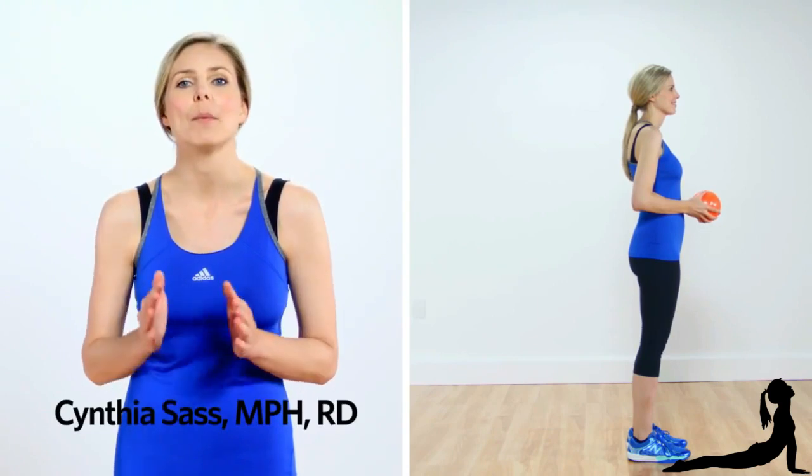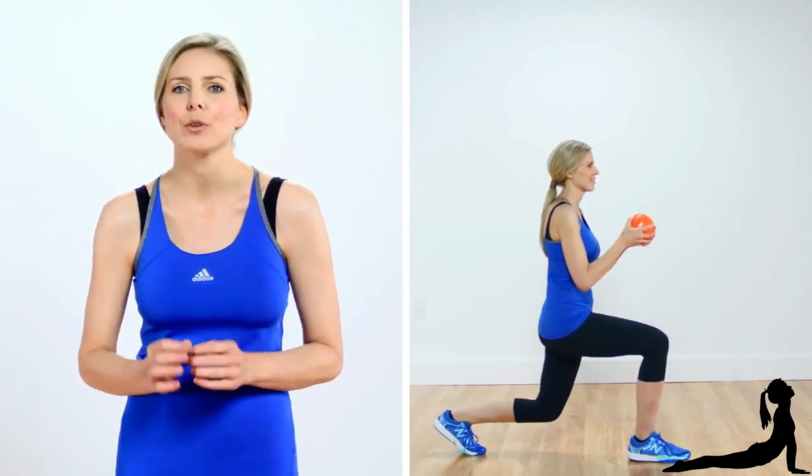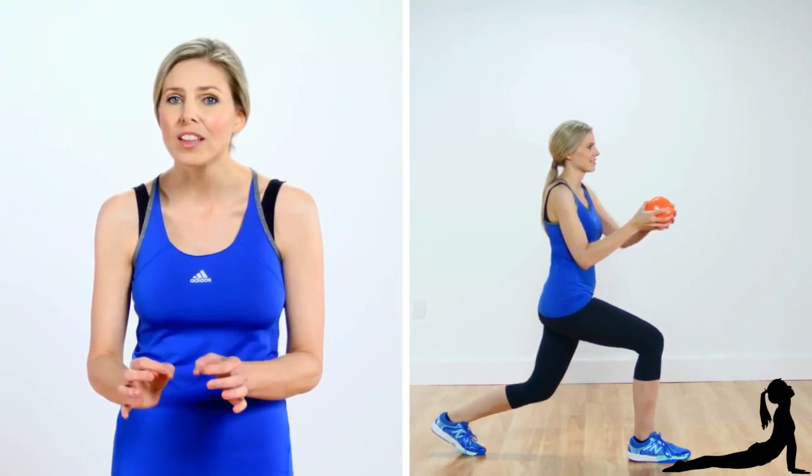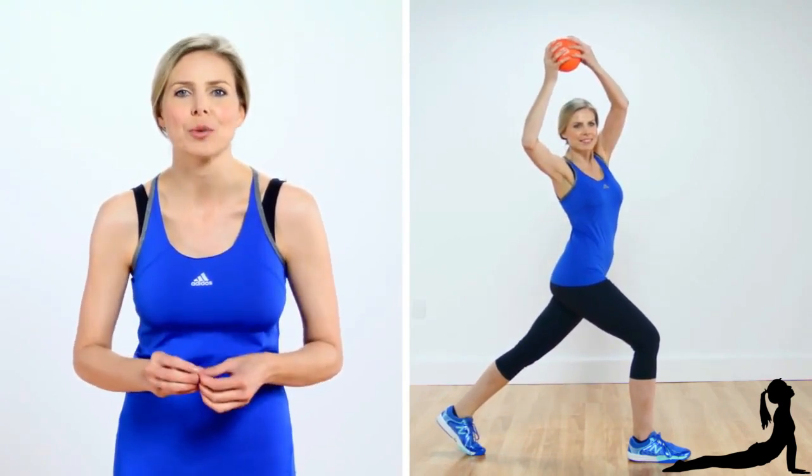Stand with your feet together holding a medicine ball or soccer ball at your chest. Step your left foot back and lower into a squat with your right knee bent. Push your right leg, straightening both legs while twisting your torso to push the medicine ball over your right shoulder.